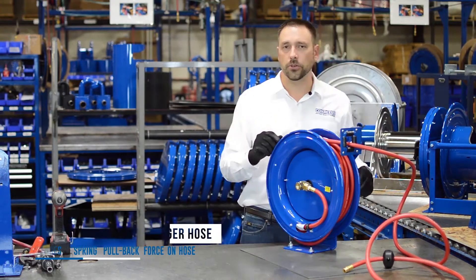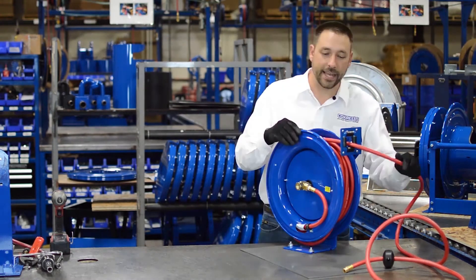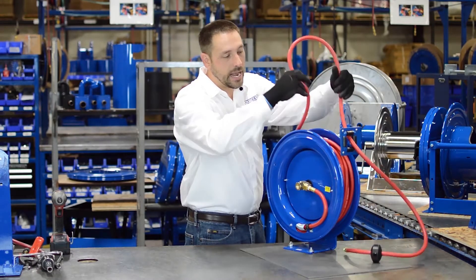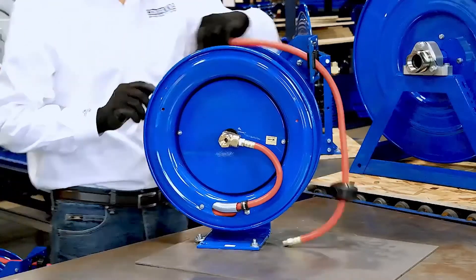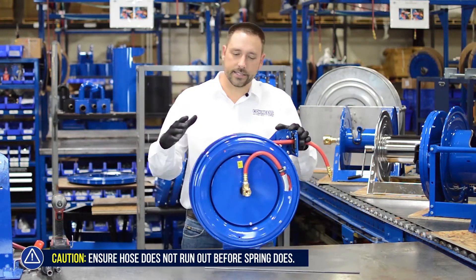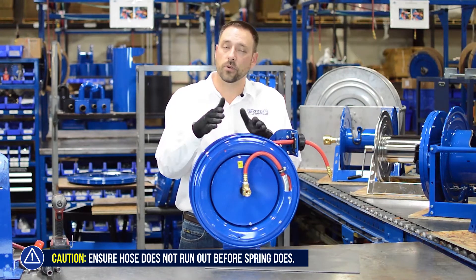Now there's something you have to look out for when adding pre-wraps. Let me add them back in here and then we can talk about that. I'm putting more wraps on here, which is increasing the spring force. What we're going to be looking for is that the hose doesn't run out before the spring does.